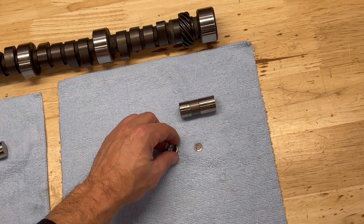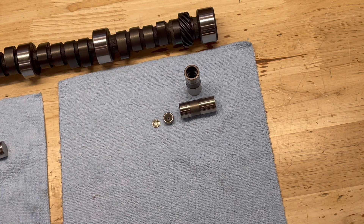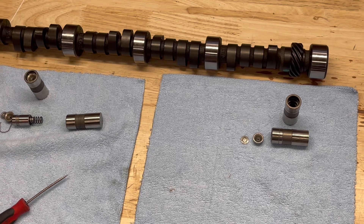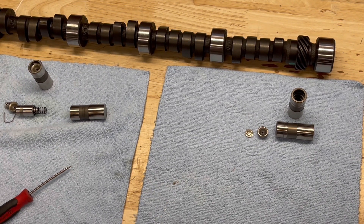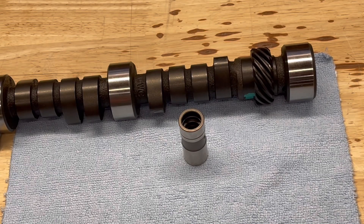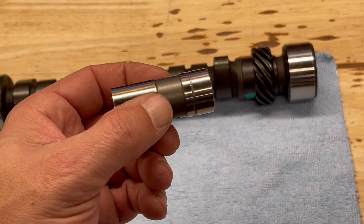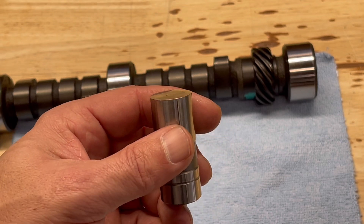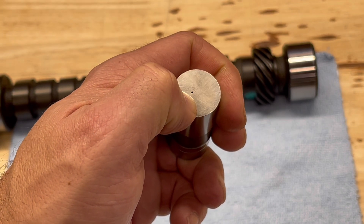If you compare the two lifters, in theory they look pretty much the same — not much visible difference. However, on the EDM lifter there is one big difference. At the beginning we talked about EDM manufacturing using electrical spark discharge to create a hole in metal. On these lifters, they're actually using that to put a tiny little hole in the face of the lifter.